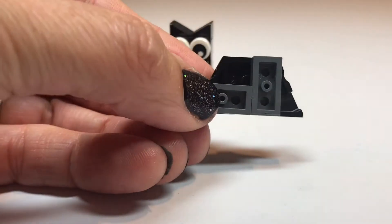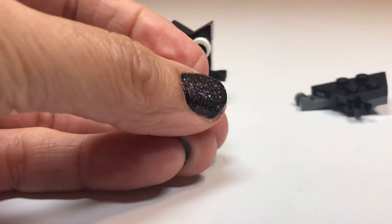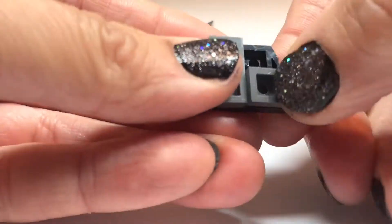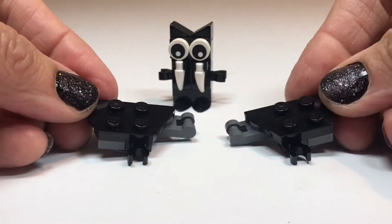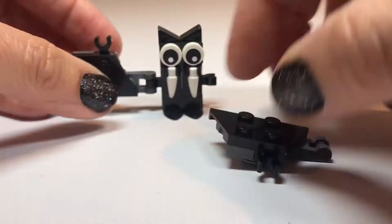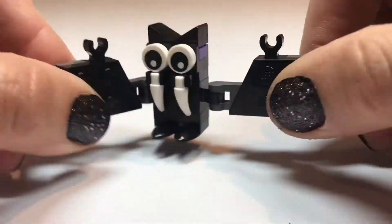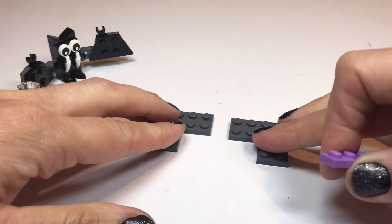Now let's get the wings sorted out. There are our wings — they click onto both sides and it's a super little build with really movable wings. You can flap away there. I love that.